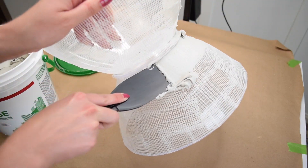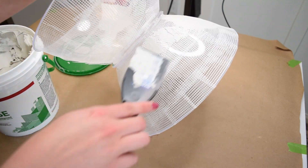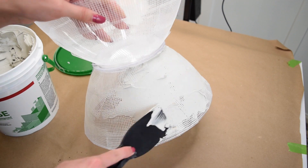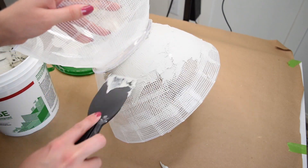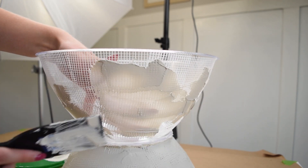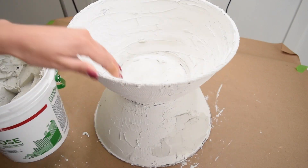Once I had all the outsides of the bowls covered, as well as the inside of the top bowl — because that part will be exposed when this becomes a plant stand — I went in with some joint compound or drywall mud. I had a ton left from my patio makeover, so I'm using it up. You could also use plaster. I used a plastic putty knife to apply a nice thin, even first coat all around the entire surface, then let that completely dry for 24 hours before applying a second coat.